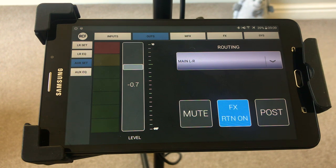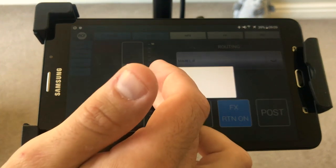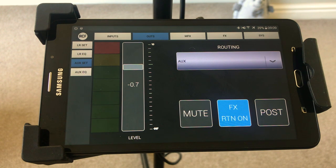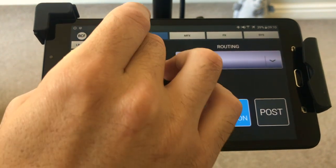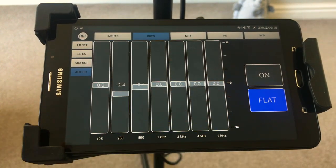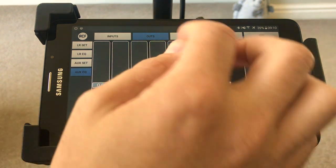Your auxiliary send — you can mix it like a monitor, or you can send the left-right signal — what's coming out of the mains. Let's say you've got a delay speaker far down the room and you want to use the auxiliary for that — you can set it to left or right. If it is set to auxiliary you can mix it as a monitor, completely separate to what you're hearing out of the main system. This would be the level, and you can also EQ the monitor or auxiliary send if you feel you need to — just turn it on and we'll leave that flat for now.